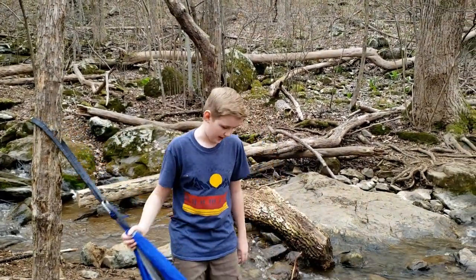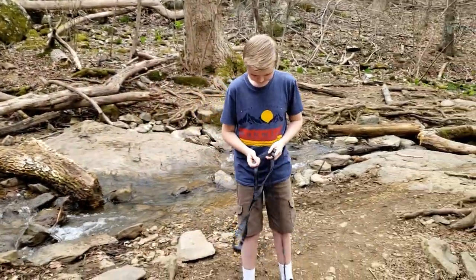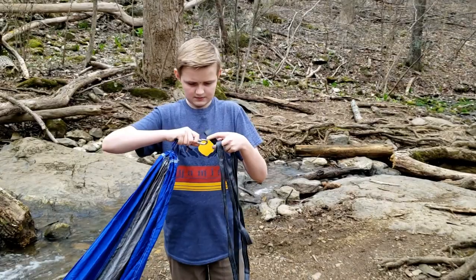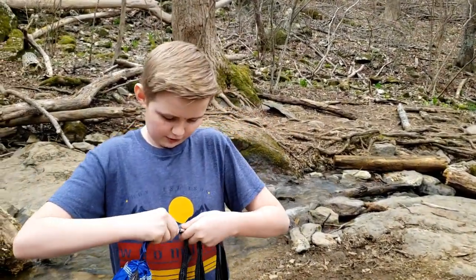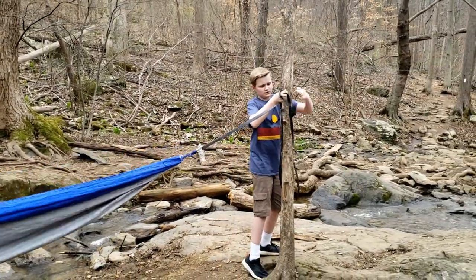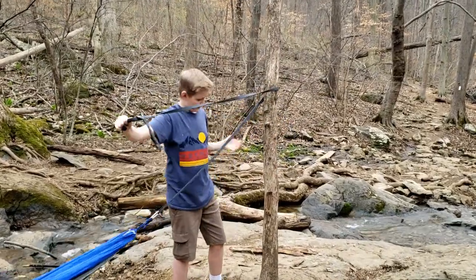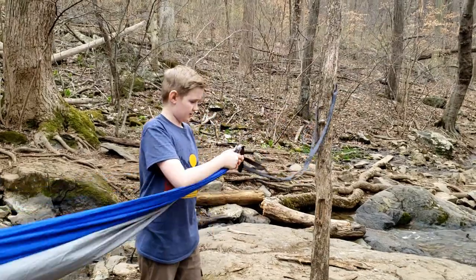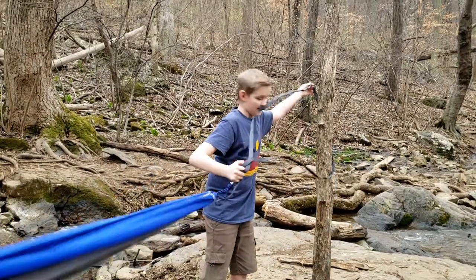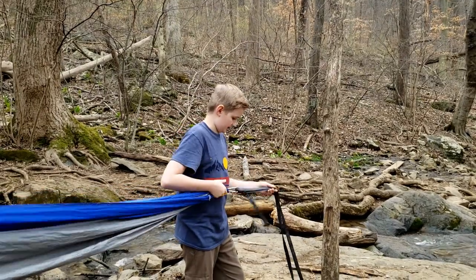Now you want to do the same to the other end. Find the hoop on the other end and put them together. Then find another nearby tree, cross the rope around, bring it back near the hoop, put it in, and tie it.